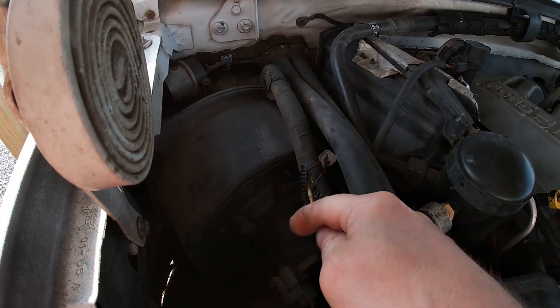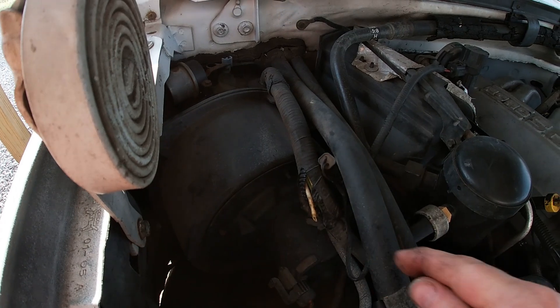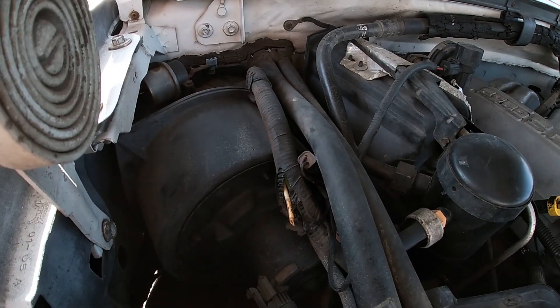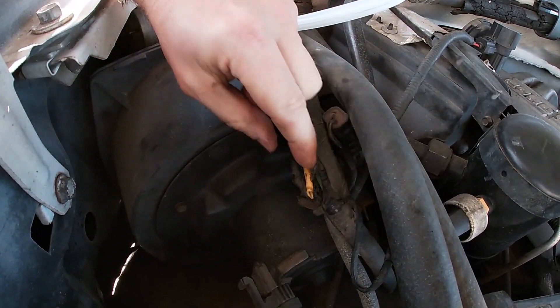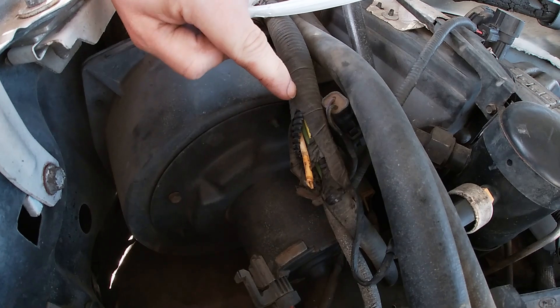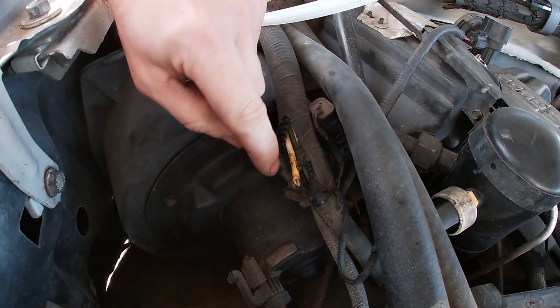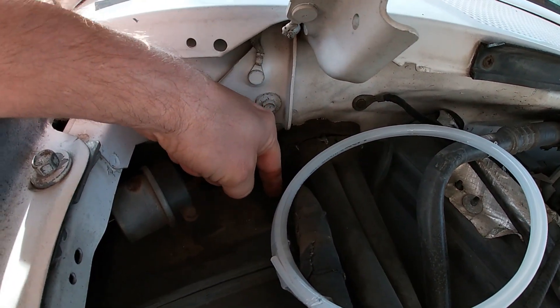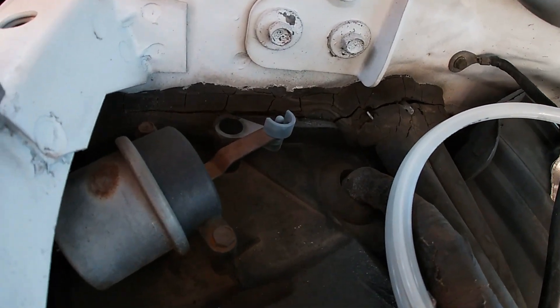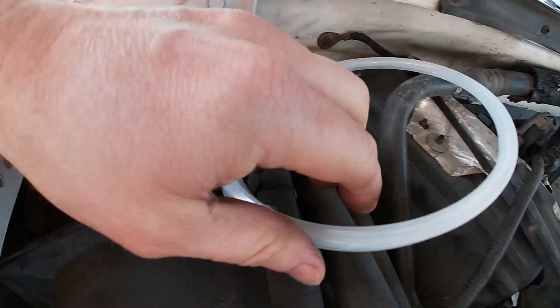All right, there's a vacuum line right here that needs to be replaced. You can see how it's kind of cruddy looking — that's where it broke. So I'll probably peel this back just a little bit further. Unfortunately, I can't replace the whole thing.